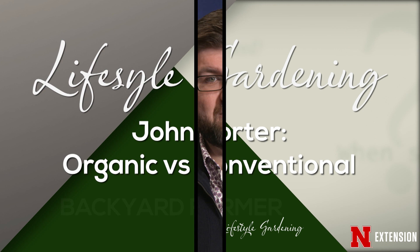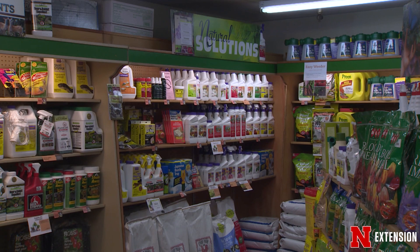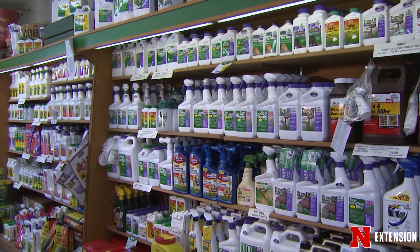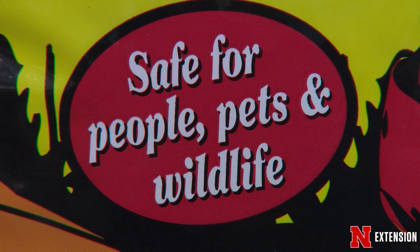We get this question a lot: 'I want to do this treatment in my yard but I don't want to use chemicals, or it has to be organic.' Sometimes we have to talk about exactly what those terms mean, because there's some confusion about what organic versus conventional means. First, if you're a conventional gardener using conventional chemicals, research tells us that as long as you're using them safely and according to the label — and the label is the law — there is minimal risk to human health when used as labeled.